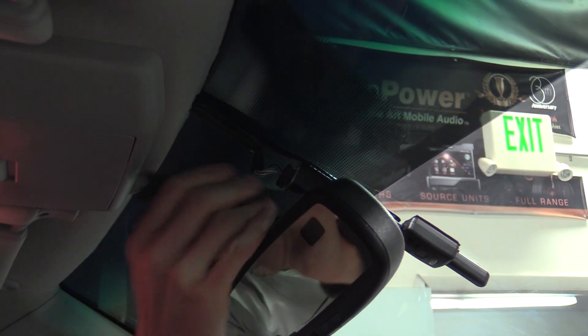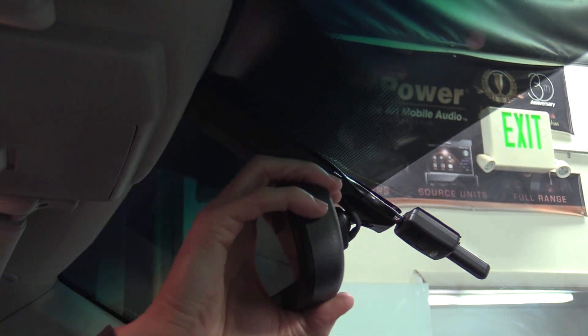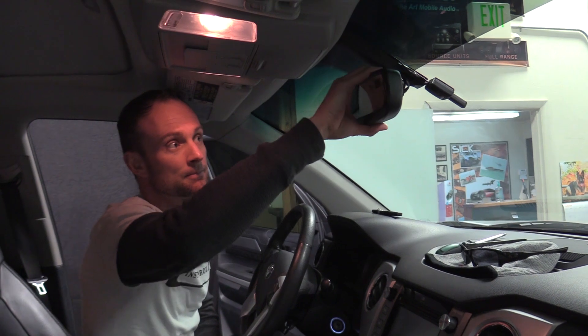Put that around, put that back on, snap it on, and put your mirror back where it goes. That's how to remove a rear-view mirror with the Torx screw.